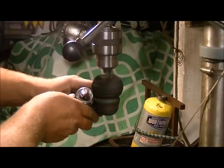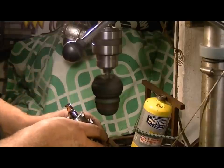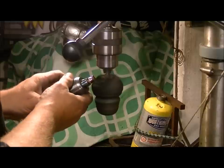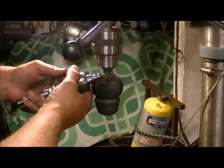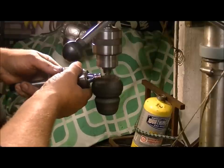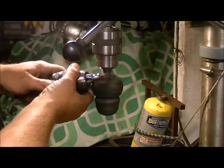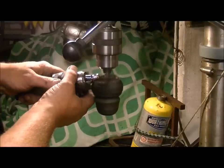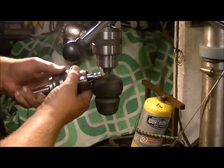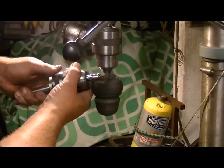That's got a nice mirror finish in there — you can actually see yourself really, really clear. It doesn't take very long, especially with copper, to polish it. For brass it takes a little longer — it's a little harder metal than copper is.